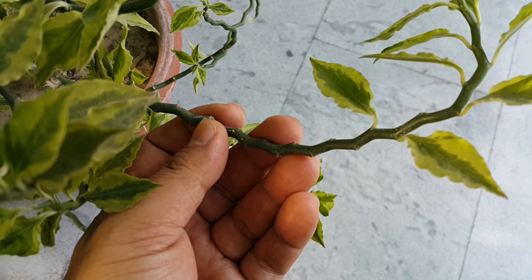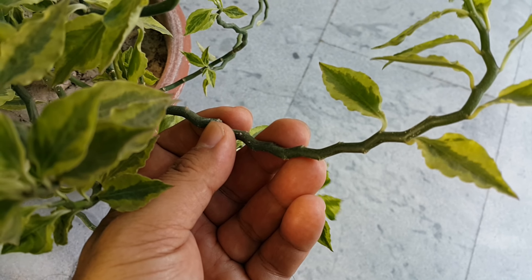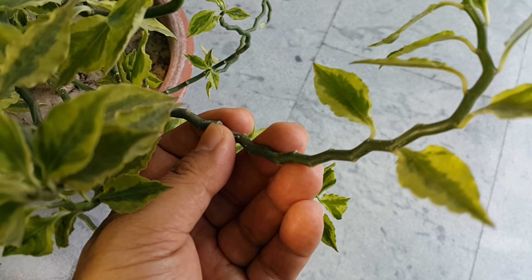When the cutting is dry, let it dry out, then plant it in a mix of sand and garden soil.